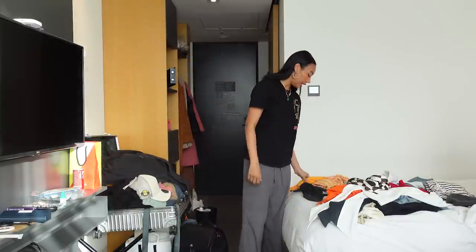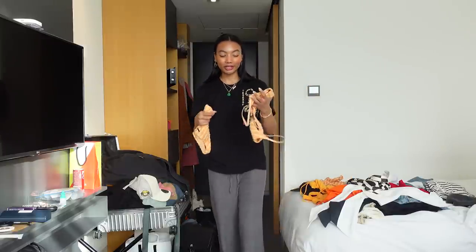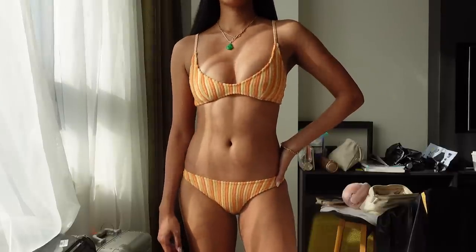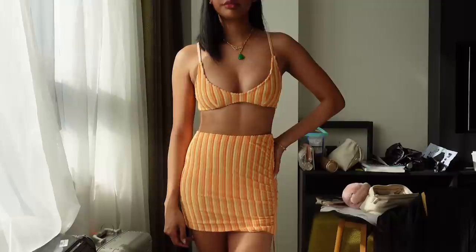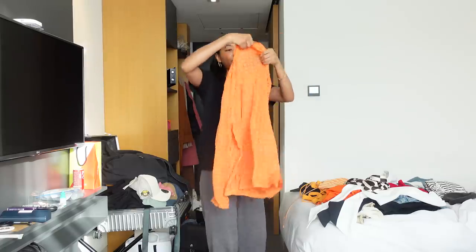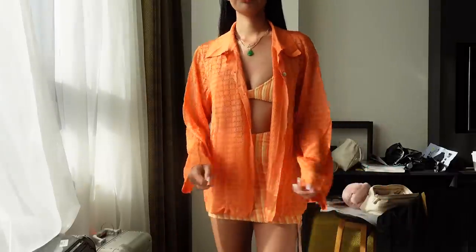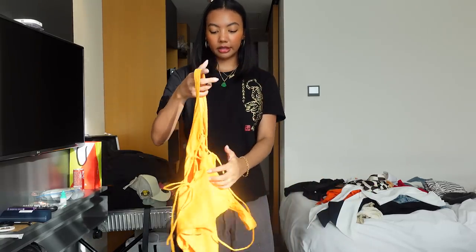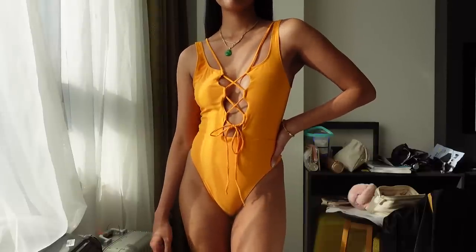I also brought some swimsuits. This one is so cute — it's from Triangle and it has that terry cloth fabric. It also comes with a little skirt and has ruching on the side. I'm so excited to wear this. I also got this cover-up, also from Triangle — it's like this little orange situation you just throw on at the pool or at the beach. I got another one-piece from Revolve — it's orange with a tie-up situation in the front.